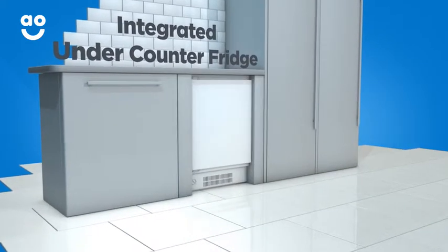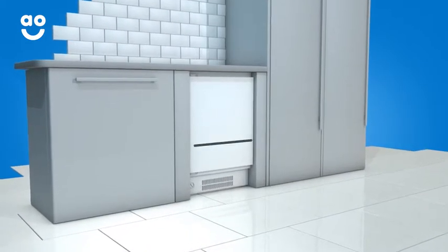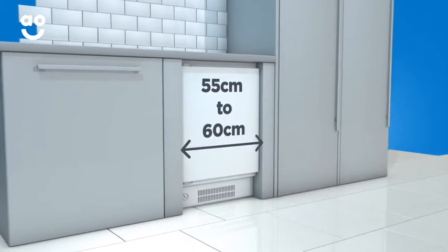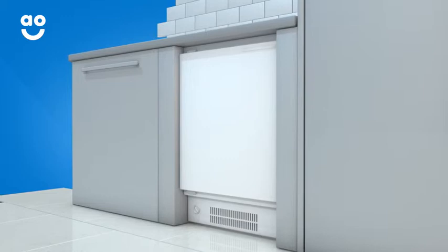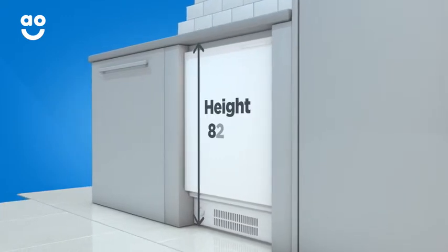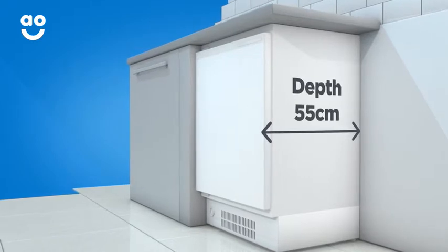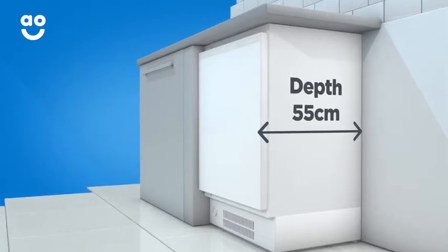If you're buying an integrated under-counter fridge, the only dimension you'll need to check is the width, which can vary from around 55 to 60 centimeters. The other two dimensions are standard, with the height measuring 82 centimeters and the depth measuring 55 centimeters, so you won't really need to worry too much about either if you're upgrading to a new appliance.